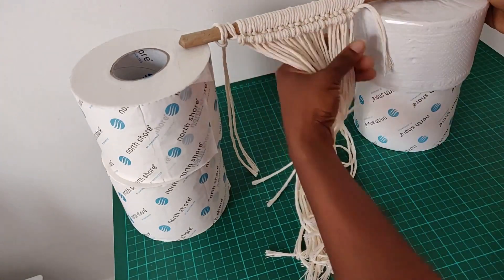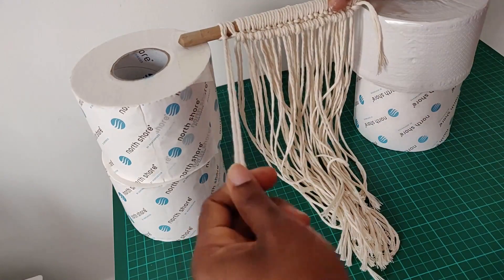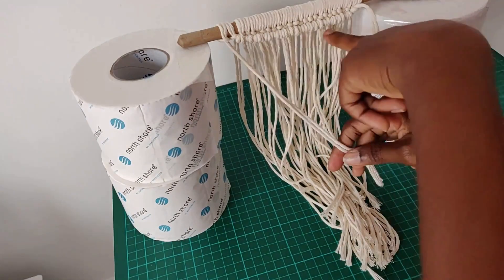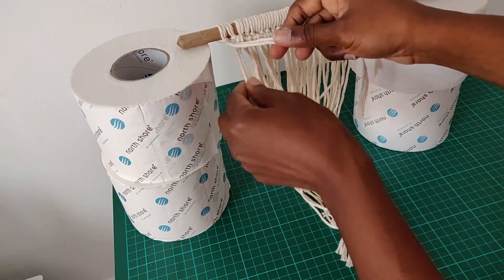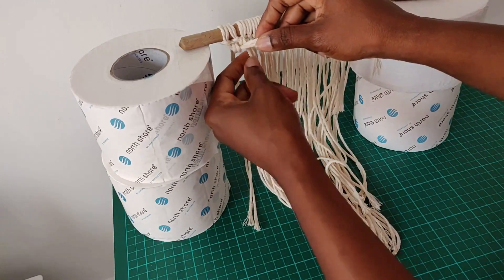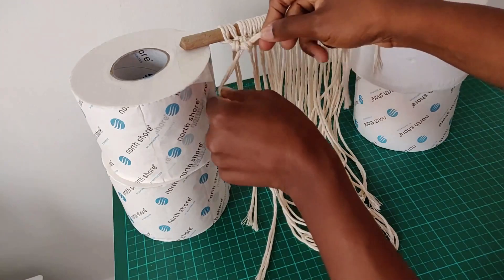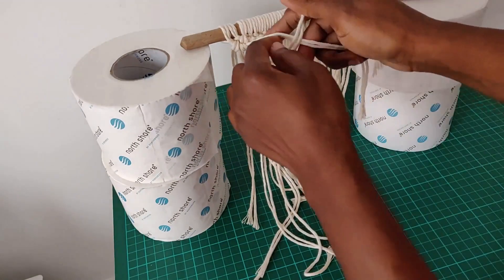Now we're going to repeat the same thing for the spare lark's head knot to our right, so we're going to have two lines of half stitch knots going across. Once we're through with that we can move on to the next knot, which is going to be our berry knot.